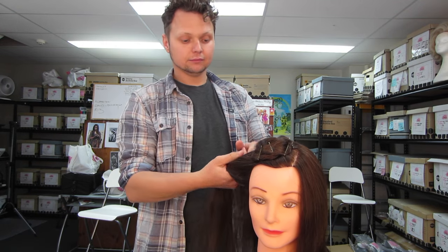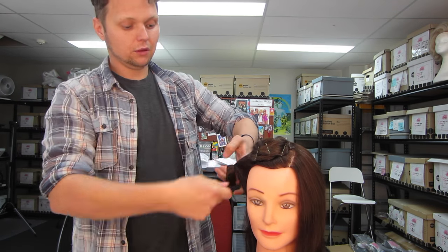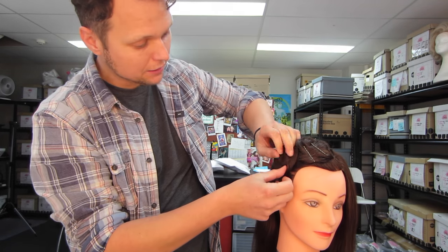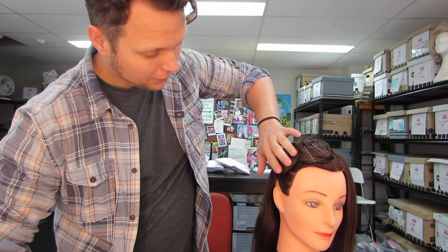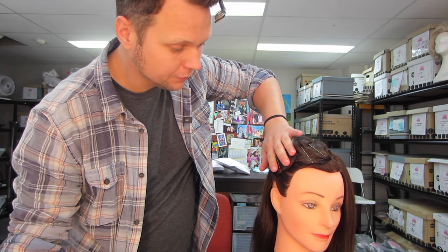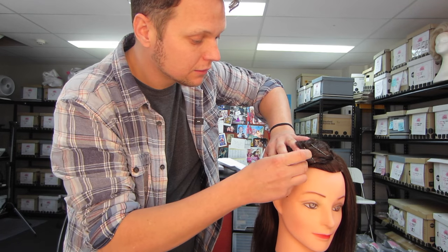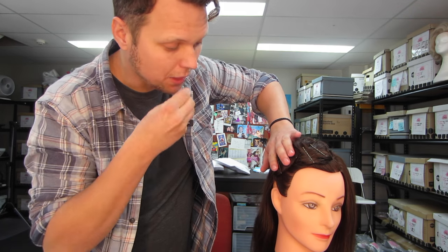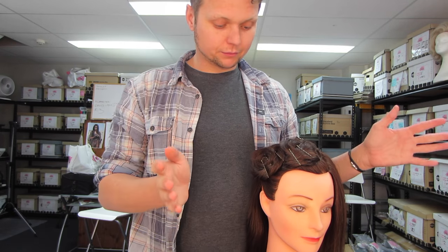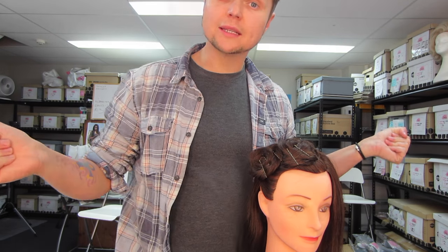Repeat this over the whole head, taking nice big sections. Once again, flattening it out and pinning. It's so easy and so quick. There's that one. Now I'm going to do the rest, and then I'll show the next step.